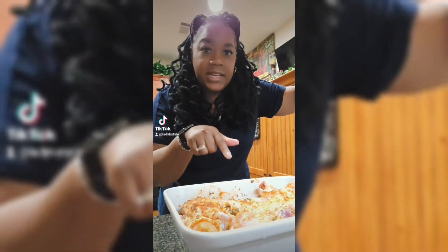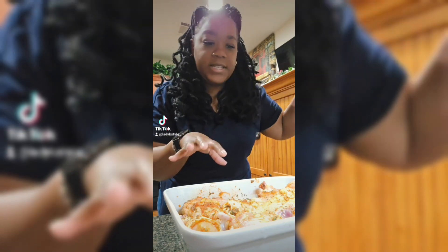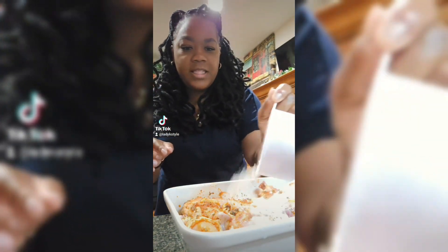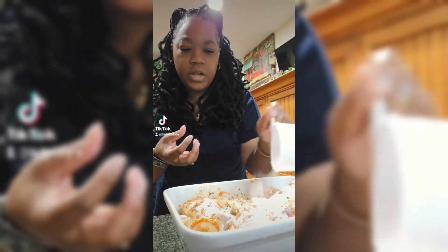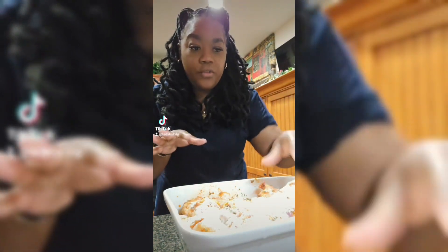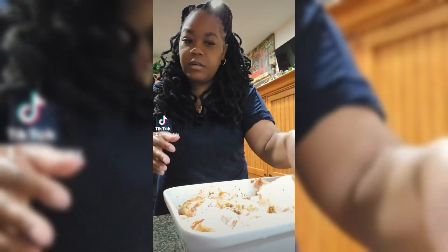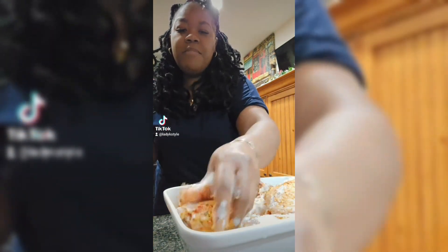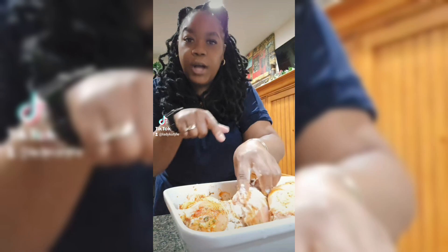I don't even know what happened to my sound — TikTok, get it together. But what I was saying in this video was: if you want your chicken to have a good little char, add some flour on top afterwards and give that a good mix. Whether you're putting it in the oven or doing it on the stove, this is the perfect way to get a char.